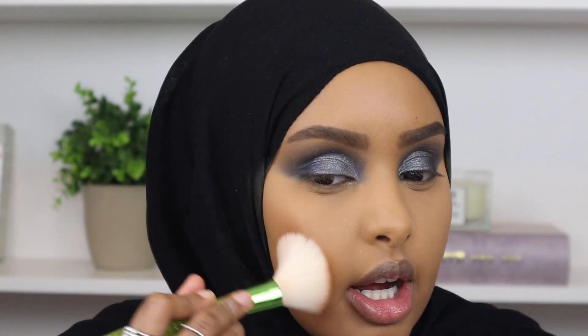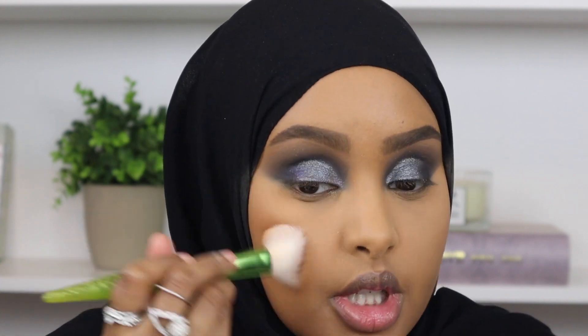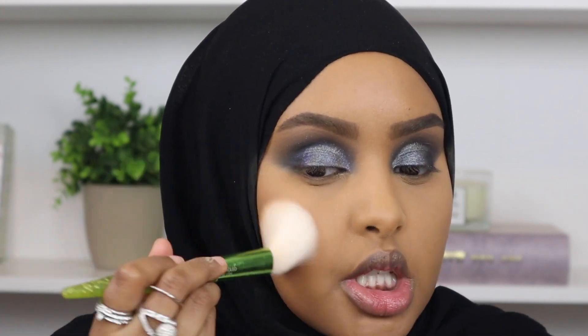To bronze up my skin I'm going to go in with my Fenty Beauty Sun Stalker Bronzer in the shade Coco Naughty. I love this bronzer - I feel like it gives your skin the most beautiful natural warmth. So I'm just going to go ahead and start working that onto my skin.